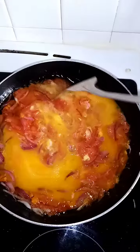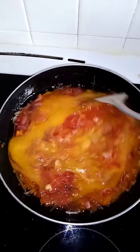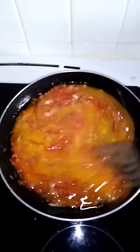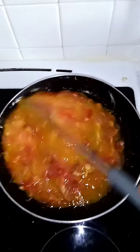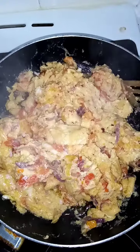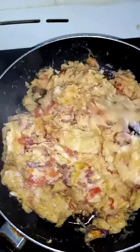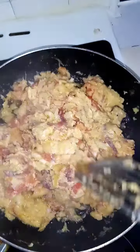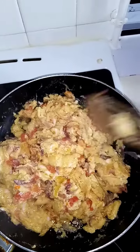I will be using my frying pan. Yes, this is ready. I'm done — this breakfast is ready.